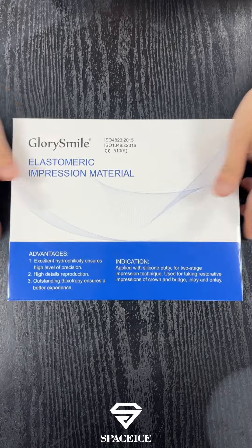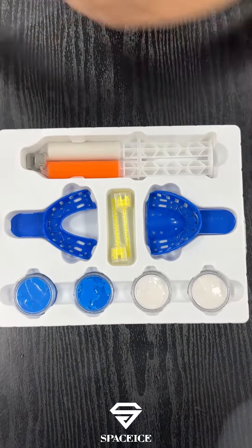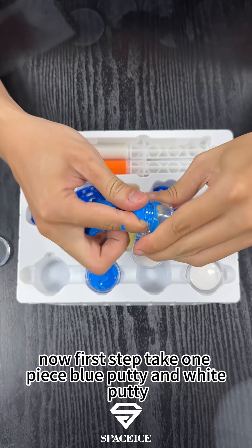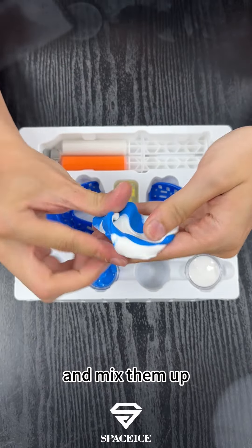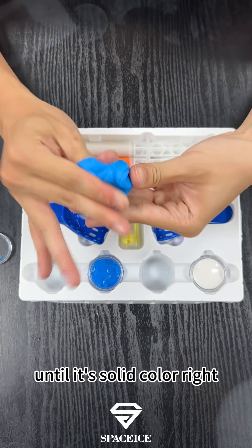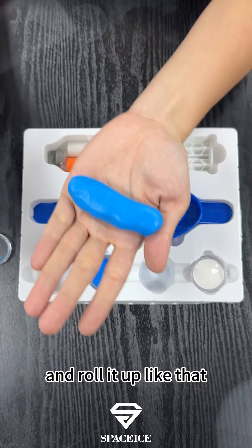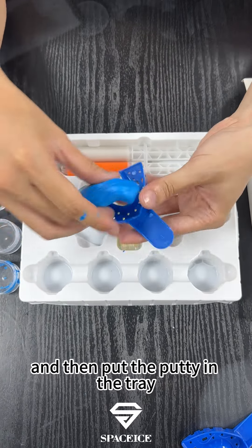Long story short, let's get it. Now first step: take one piece blue putty and one white putty, then mix them up until it's a solid color. Roll it up like that and then put the putty in the tray.